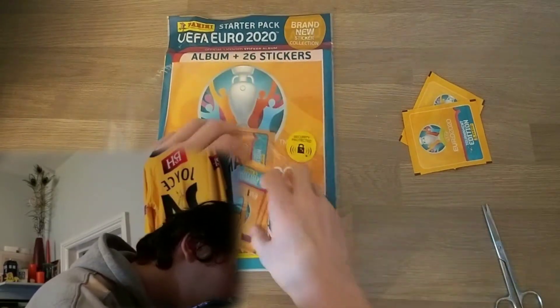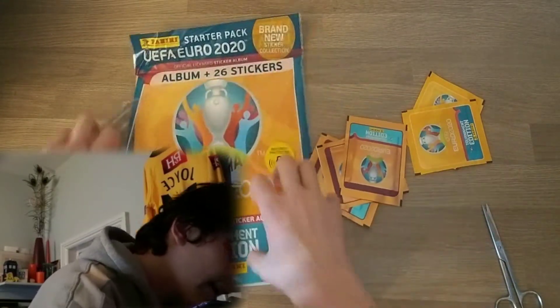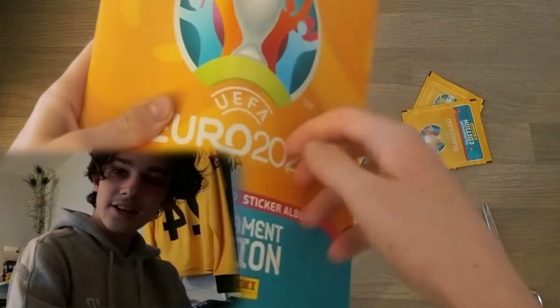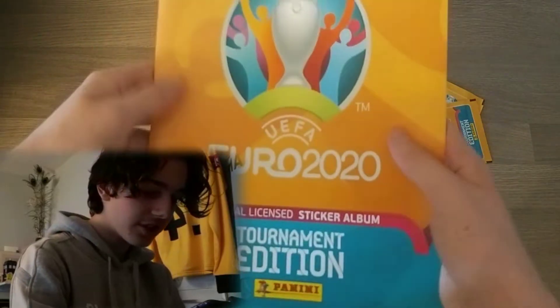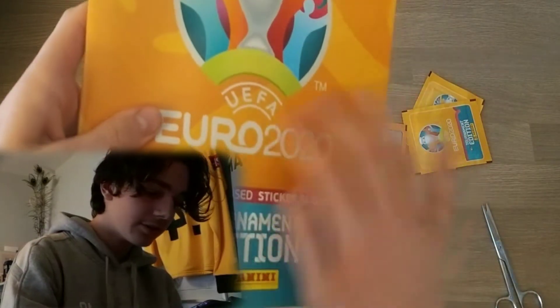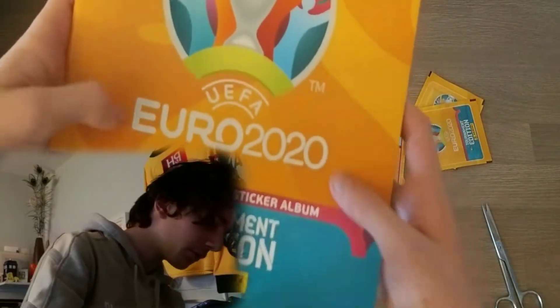Right, packs out of the way and we can get this lovely binder out as well. Wow, look at this — it's got a bit of texturing on it. If you buy these yourself you'll be able to tell it has this really nice textured feel on the front.